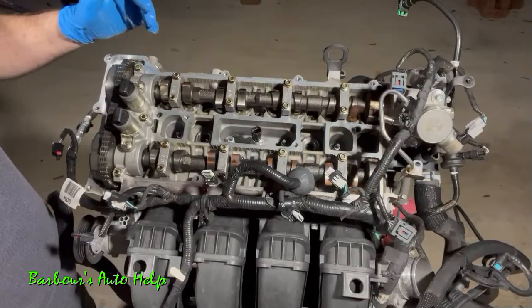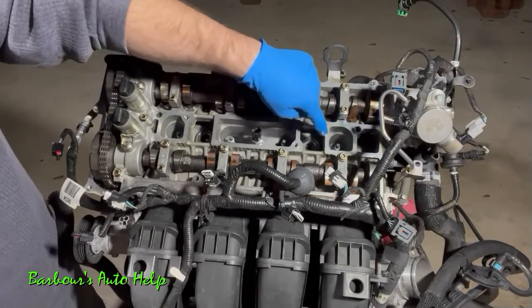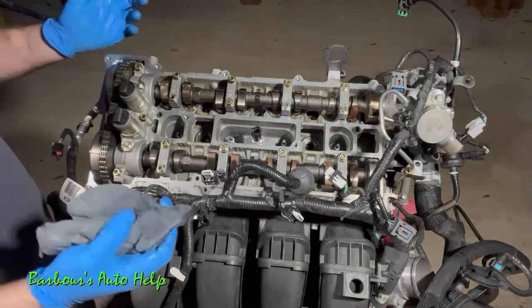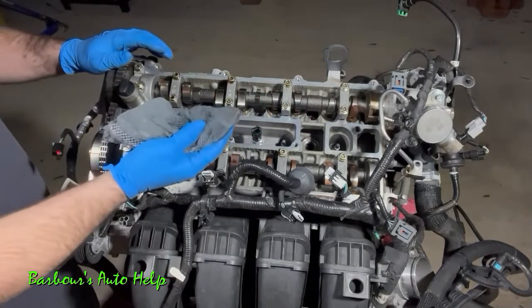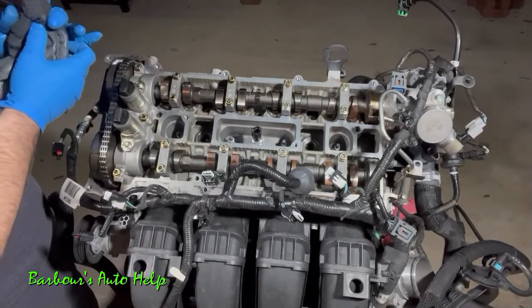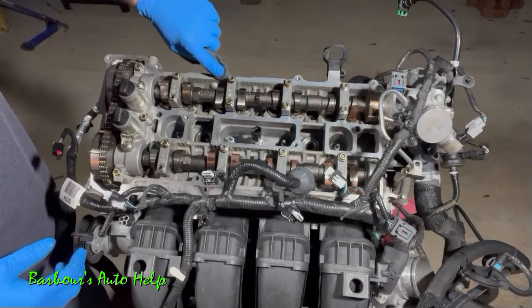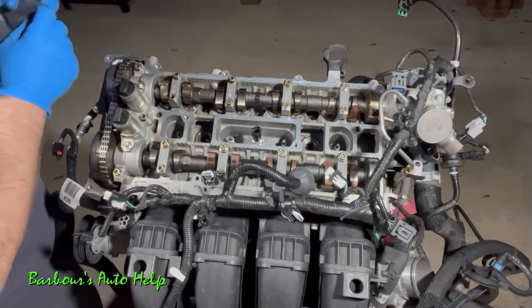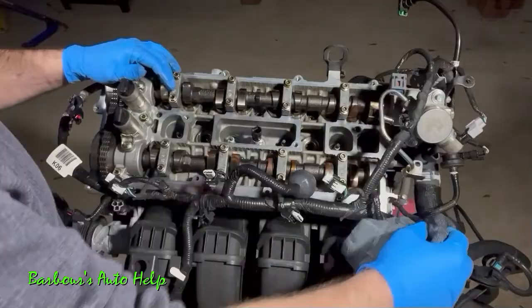At this point we want to turn our attention to cleaning our mating surfaces. Around the outside edge where the valve cover mates there's a bit of dirt and grime, and around the spark plug tube seal areas too. Take a lint-free rag and wipe those areas down really well. A helpful trick is to spray your lint-free rag with some brake cleaner first — that speeds things up. When wiping, wipe outward away from the engine so you don't knock dirt and grime into it.